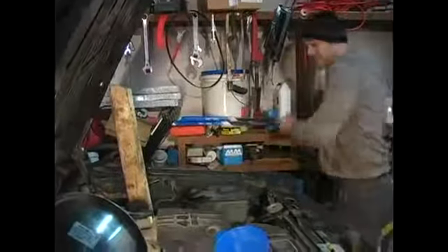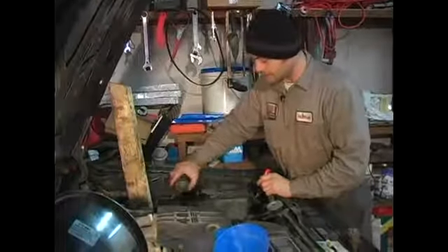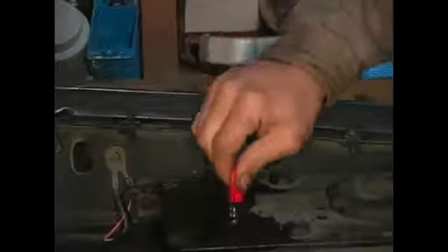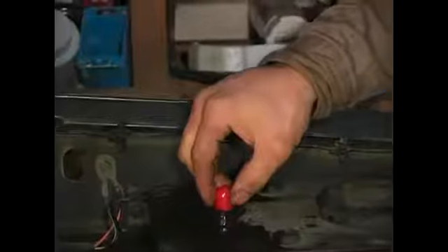What I'm going to do now is test the antifreeze in the vehicle itself. I'm going to take the cap off. As you can see, it says radiator coolant only. Coolant and antifreeze are the same thing. I'm going to take a sample out of what I got in my overflow jug and test what's actually running in my system.